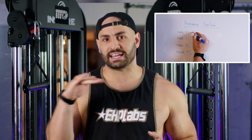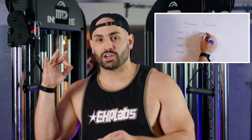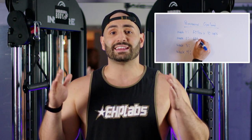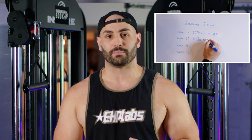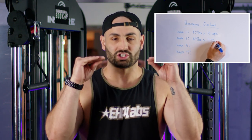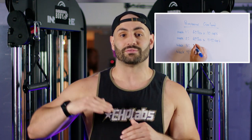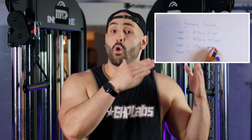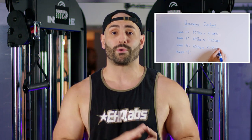Number three is going to be progressive overload. Progressive overload is king. If you want to build mass, you need to constantly be challenging the body every single week, which is exactly what progressive overload is. Think of it like you're leveling up a video game character. Level one, you're doing a certain amount of weight at a certain amount of reps. Level two, which could be the next week or the week after, you're either doing more weight for the same reps or the same weight for a couple more reps.